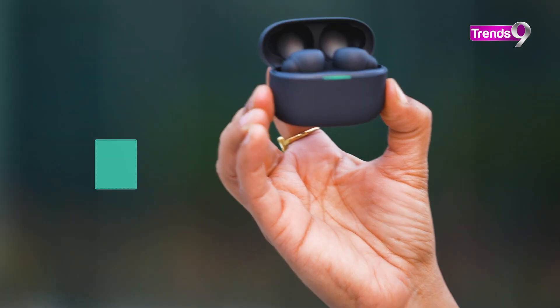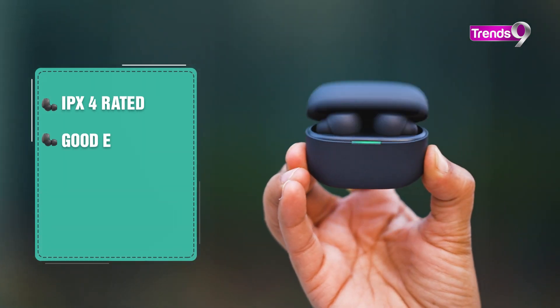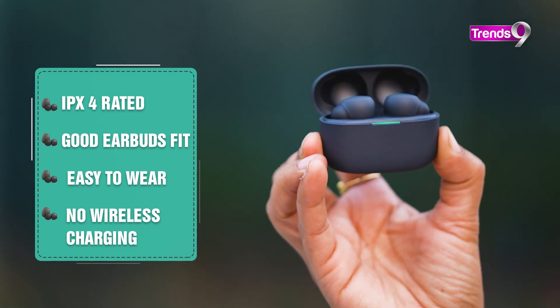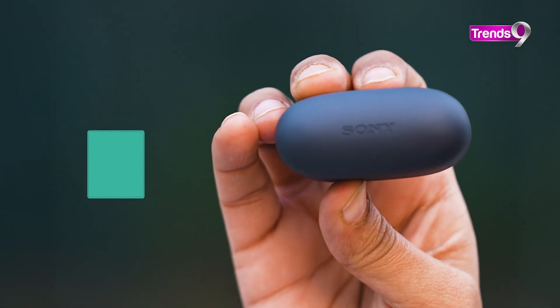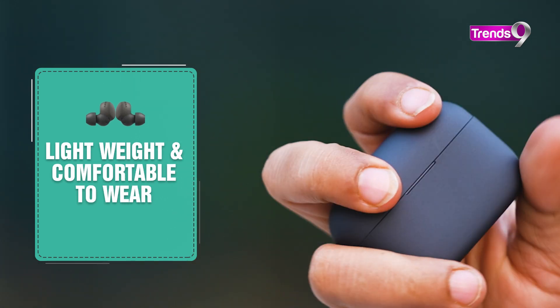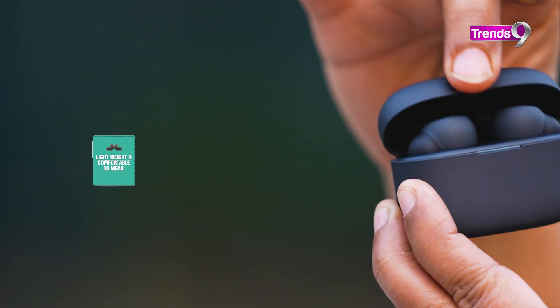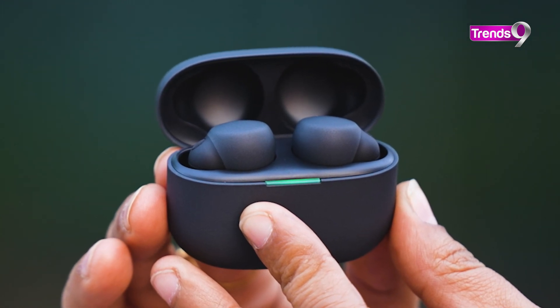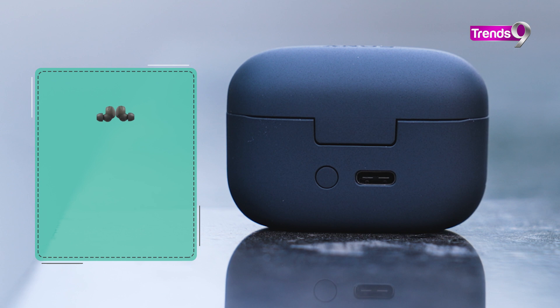It's IPX4 rated, and one thing that's a downer here is that there is no wireless charging. The case is very pocketable and friendly to carry along. A charging LED is given in front — red when charging, green when charged. The charging port is Type-C.